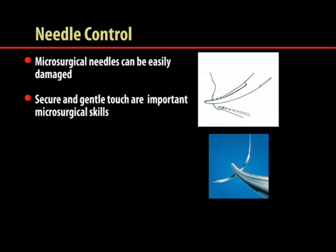Urologic microsurgery utilizes fine needles and suture material, which are easily damaged if held too firmly. Developing a secure but gentle touch is important to accurately control microsurgical instruments with minimal trauma to the suture materials.